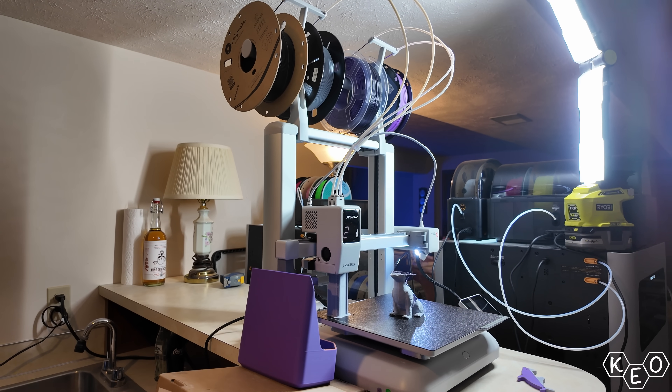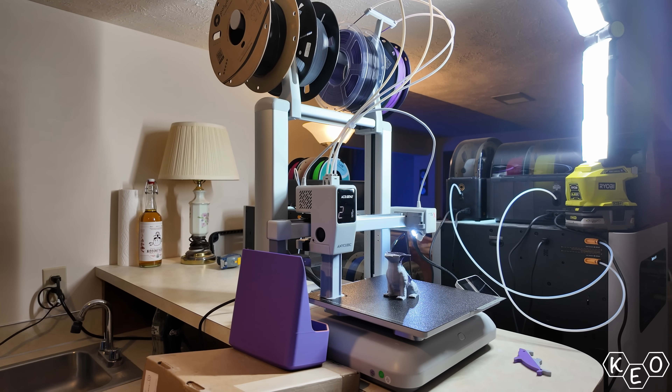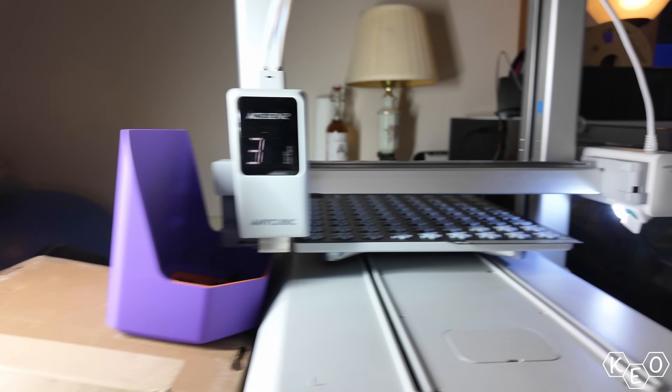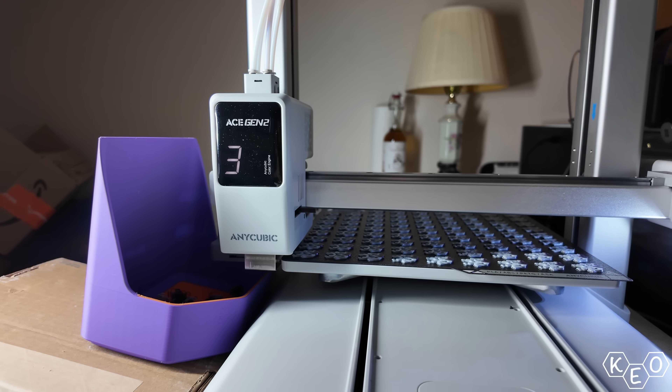today we're looking at the Anycubic Cobra X. It's a bedslinger printer aimed especially at the beginner market, though some of its features also promise to interest the more intermediate or advanced user by the looks of it. I'll let you decide which one you are.